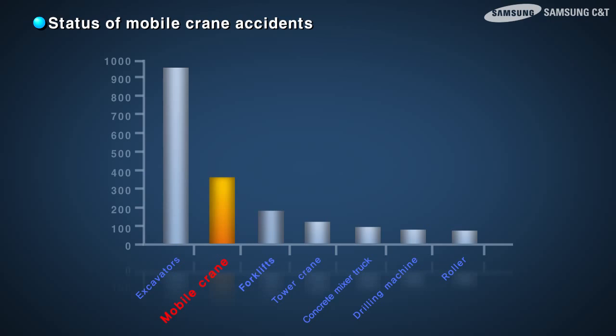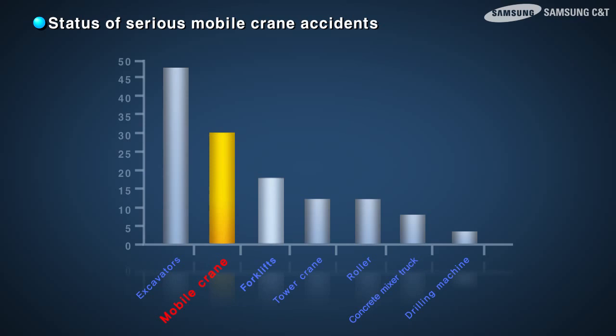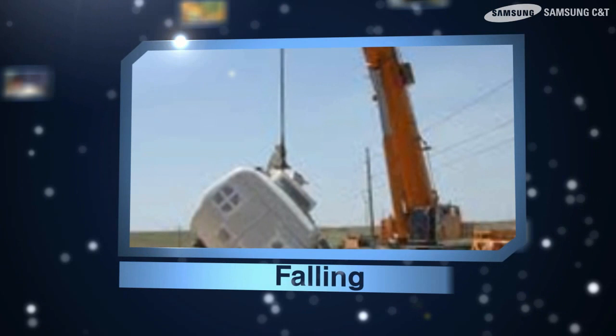Accidents involving hydrocranes have been increasing over the past three years. Most hydrocrane accidents lead to serious injuries. Hydrocrane-related accidents include rollovers, electric shock, falling, and collisions.